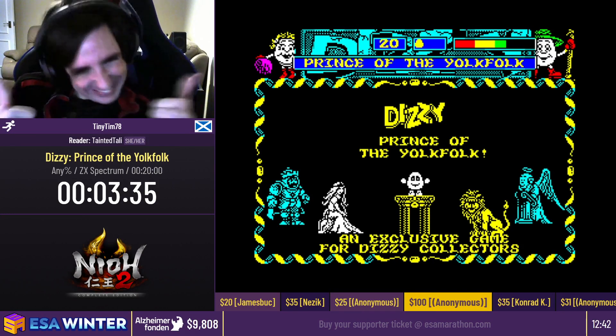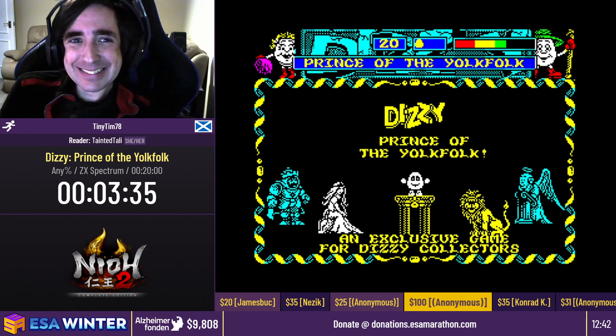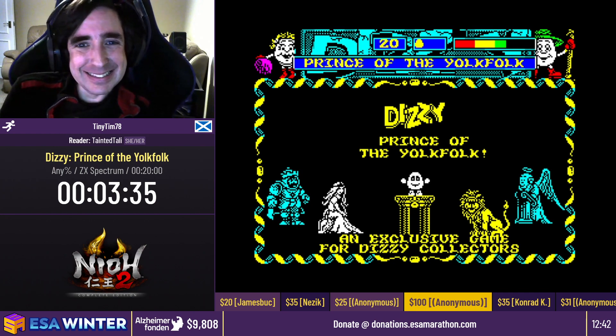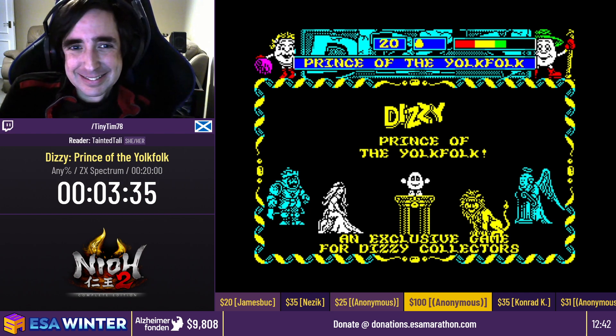Welcome back to ESA Winter 21. We are raising money for Alzheimer Fonden. Links to donate can be found below the stream. We would also like to thank Kowei Tecmo Europe, Twitch, and ViewSonic for sponsoring this event.